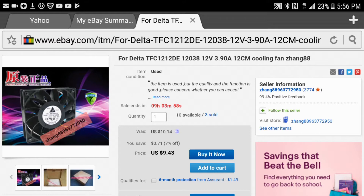This fan right here is a 12 centimeter computer cooling fan. I looked at the label and it says it's a TFC 1212DE fan — it's a 12 volt fan. These fans are selling for about 10 bucks, so it's nothing special.